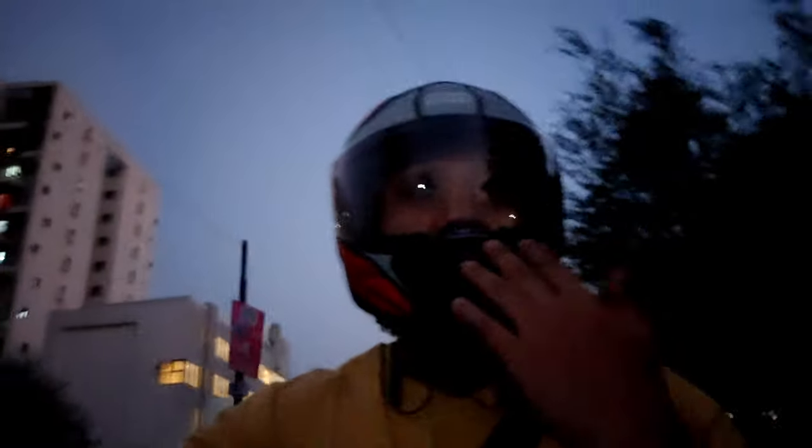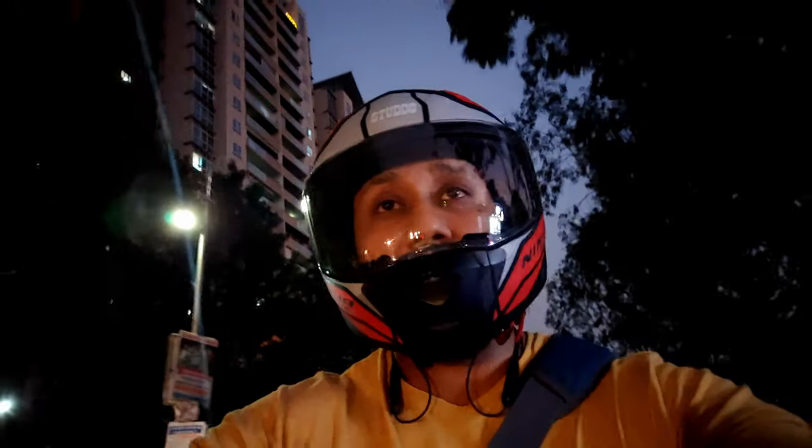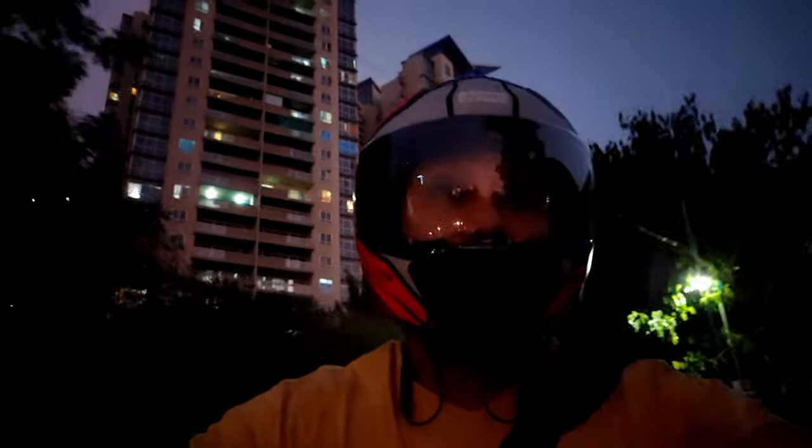Now in this scenario the helmet is closed, so there'll be some echo created inside the helmet. The only other option is if we are wearing a jacket — in that scenario the mic will be covered inside the jacket, and that might help. But other than that, I don't see any other scenario where the wind will not hit.